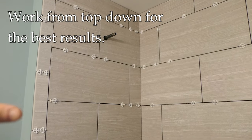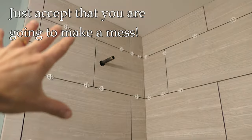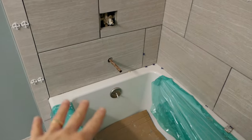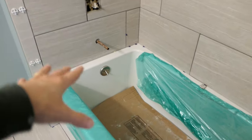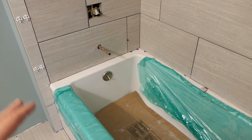We're working top-down because it's going to make a mess — just get used to that idea. As you're grouting up high, a whole bunch of grout is going to drop down and land on the tub. We are going to cover the valve so we don't muck it up, but the excess grout is going to land in the tub and make a mess. It's not a problem — we're going to clean it up in the end.